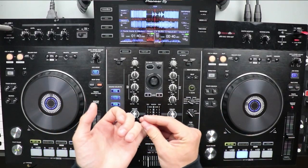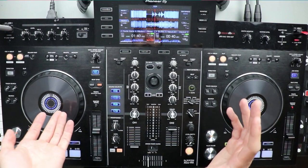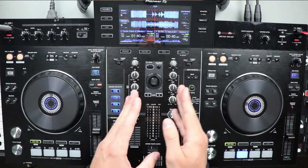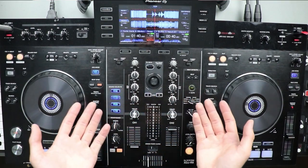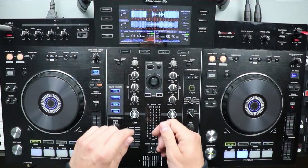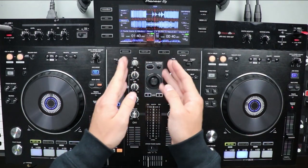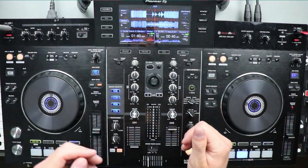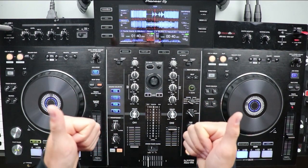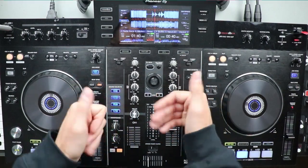Super simple. You guys can use it with basically any house tracks, dubstep tracks, tech house, and stuff like that that are in the same key and have that sort of empty area after the drop, which a lot of tracks do. If you want me to cover a more advanced tutorial where I can use this technique on tracks that don't have this kind of ending, let me know and I'll get started on that video. Hope you guys enjoyed this quick tutorial — make sure you like, subscribe, and let me know what other videos you want to see. Peace.